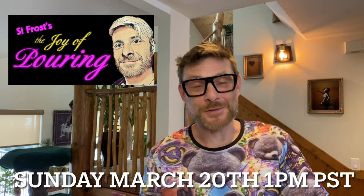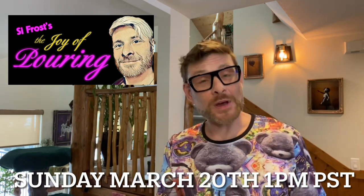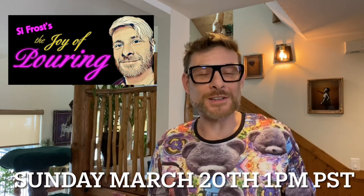So that's enough of me talking about this. I'd like to mention that I start my new acrylic weekly live show on Sundays at one o'clock in the afternoon Pacific Standard Time on YouTube — The Joy of Pouring with Cy Frost. I'd very much love you to join me. And if you'd like to paint along with me, we're starting right at the beginning for beginners.